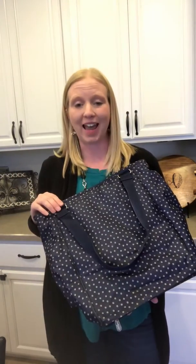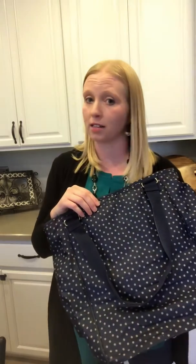This next bag is our Take Two bag, and the reason it's called the Take Two is because there are two very different ways that you can hold it. It has eight pockets on the outside and seven pockets on the inside, so it is a great bag to organize all your things.